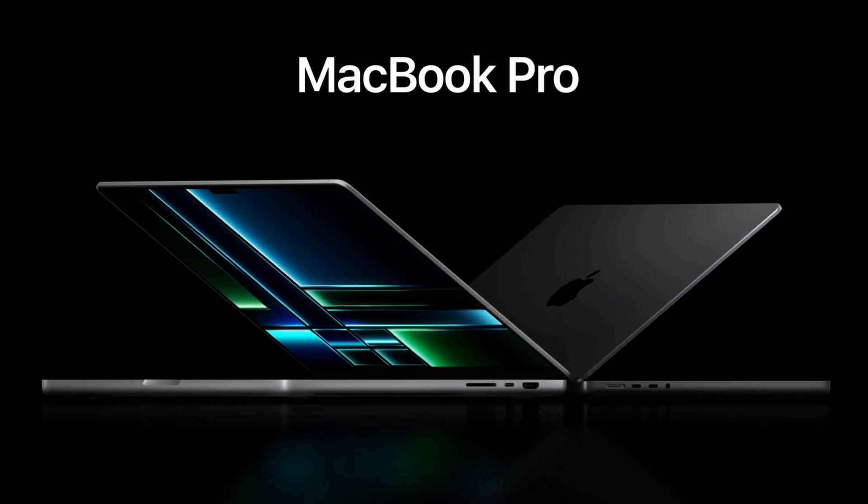Hey, what's up guys? It's Roy here. So today let's talk about the M2 Pro and the M2 Max MacBook Pros.